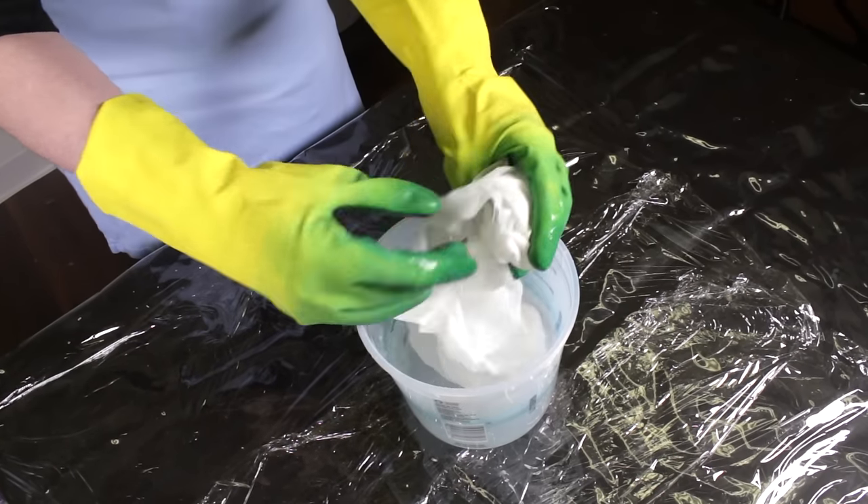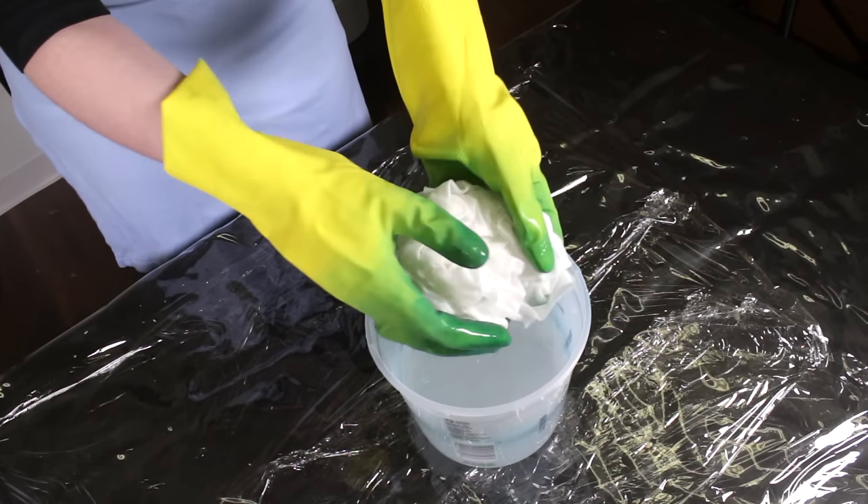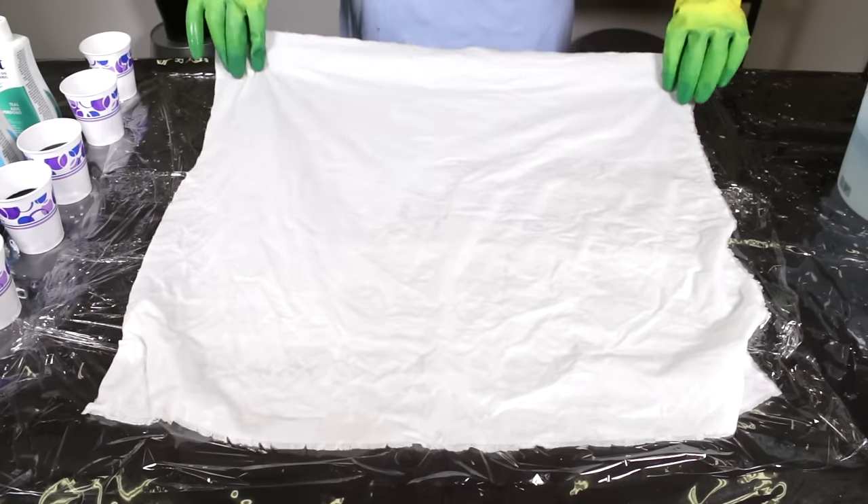Squeeze out the excess water. If you leave the fabric wet, it will bleed more, or if you use dry fabric, the bleeding will be minimal. Lay the fabric flat on the plastic.